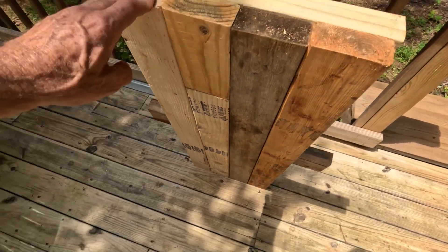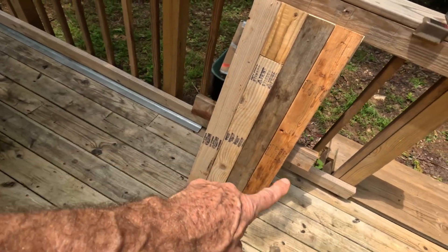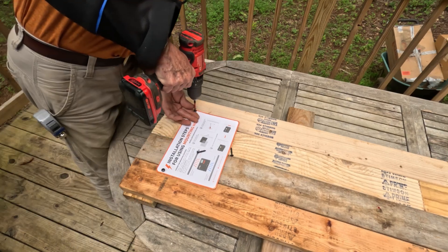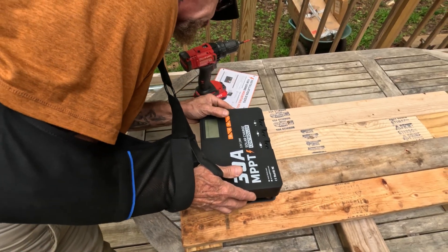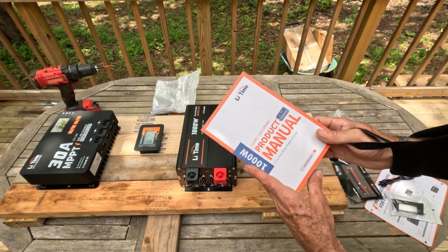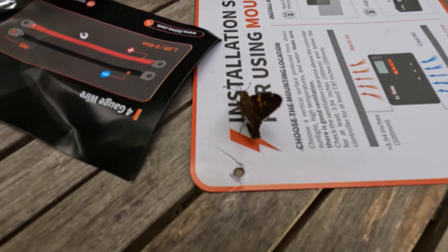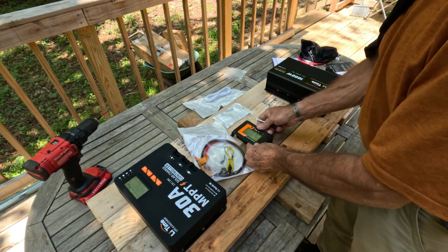I built this frame out of scrap two-by-fours, screwed them together. I left the middle one a little longer so it will screw into the studs. This is a temporary install — eventually it will be remounted underneath the kitchen cabinet. Everything comes with a manual so it's very easy to follow; just follow the instructions and it tells you exactly what you're supposed to do.